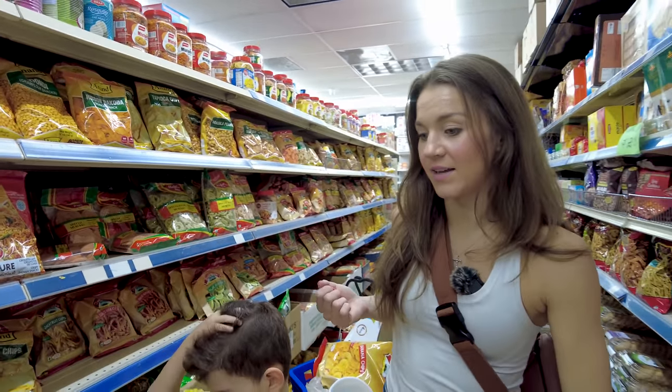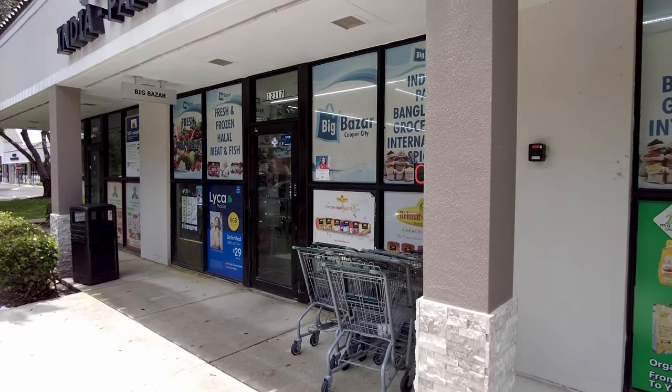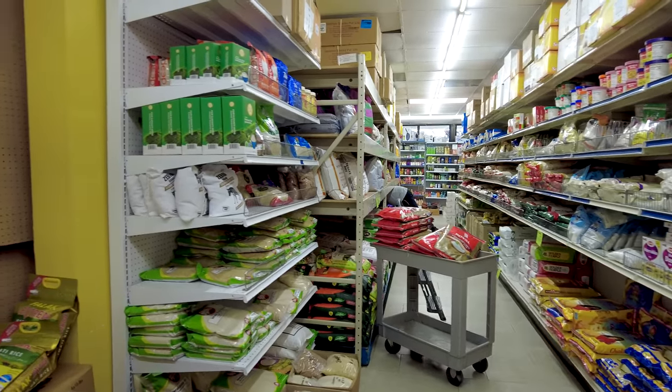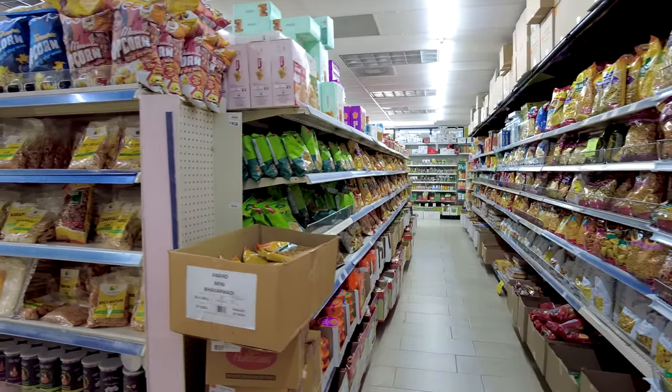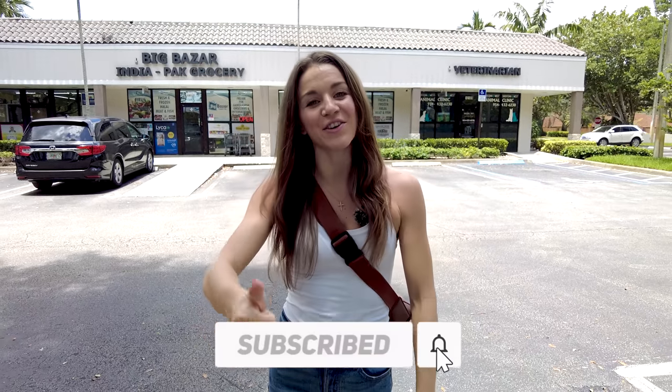Hey guys, welcome back to our channel! Today I'm so excited because I'm going to share my go-to Indian grocery store — this place is called the Big Bazaar. Here you'll find so many Indian spices, and anytime I'm making an Indian cooking video I always come here. I'm going to show you what's inside and also get the ingredients for my very first vegetarian dosa. I'm not sure how it'll go because I think you need a lot of technique, so stay tuned — hit subscribe, the bell, and the like!